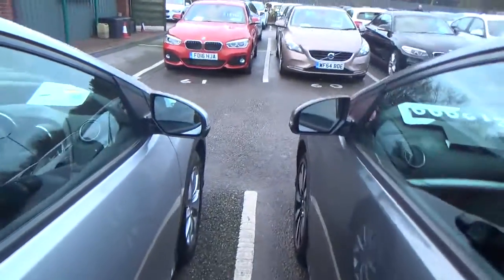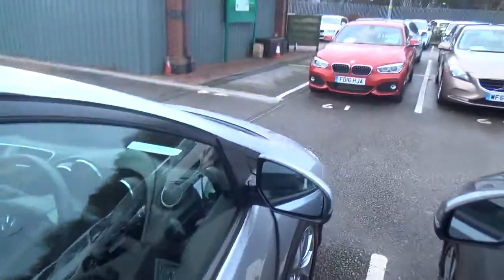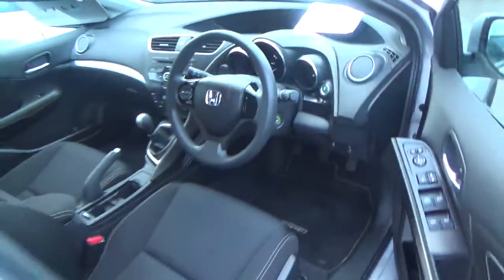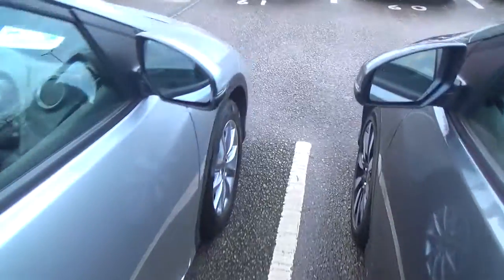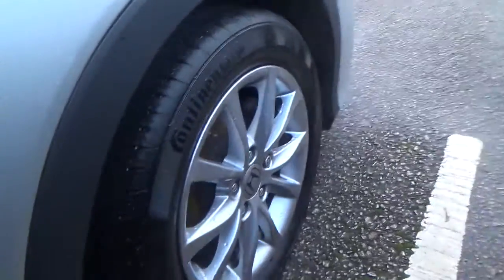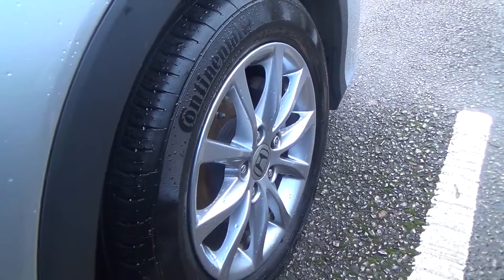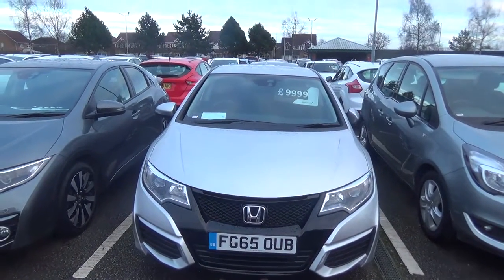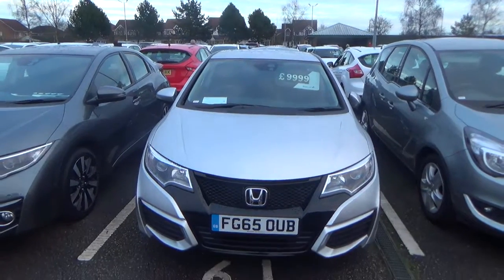Now I'll finally head around into the front. As you can see there's the fourth alloy. Like all three, it makes a nice set of alloys in really good condition. So that is the video request complete. If you'd like to give us a call back on 01606 86 1234. Thank you, bye.